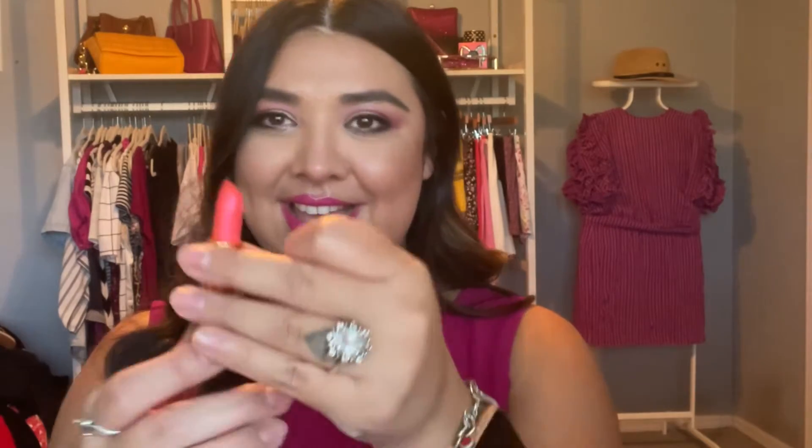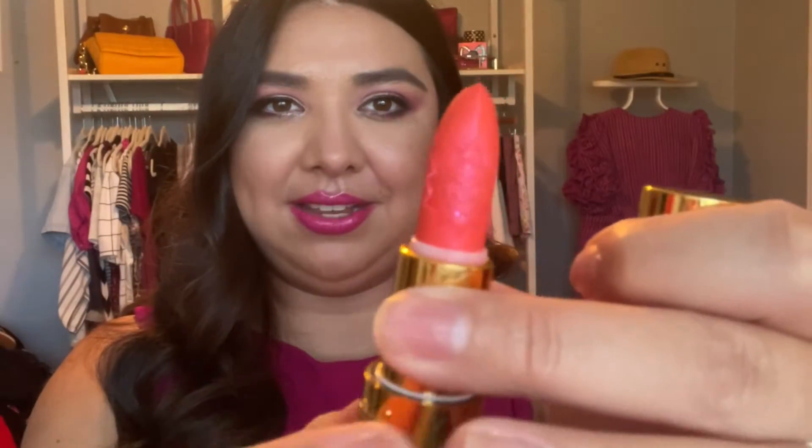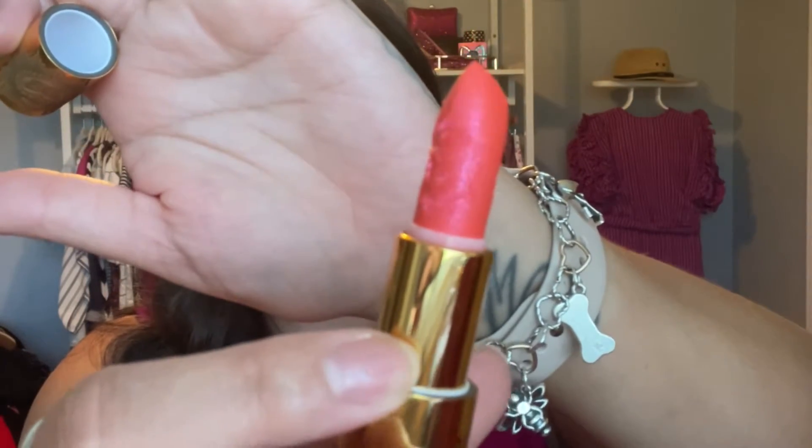Taking everything out as I go — first thing I see is two lipsticks that are open without boxes, and then three more in boxes. The first open one is in the shade Amor Eterno. Oh, that's nice! Do you see the detailing on there? It's got a butterfly with a heart design.